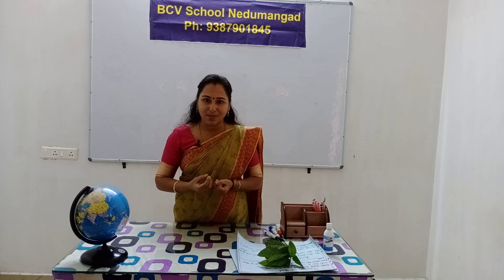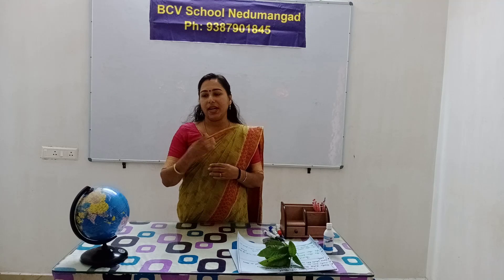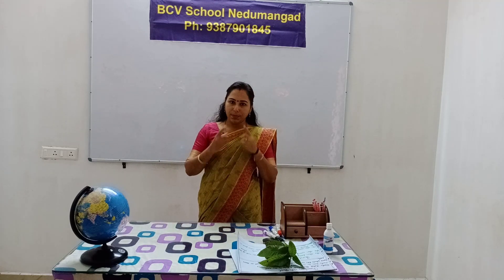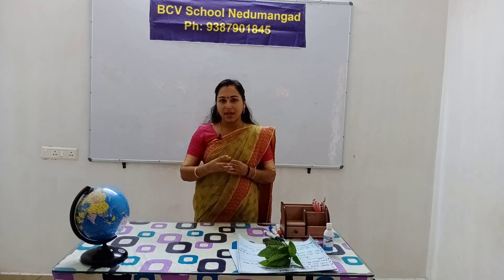We breathe in. Nose is used for smelling and also to help breathe.